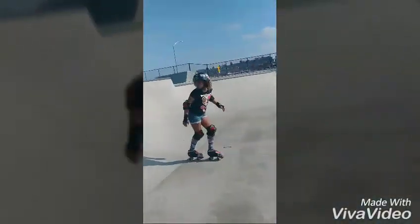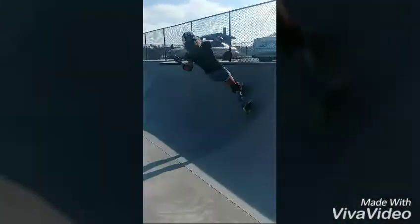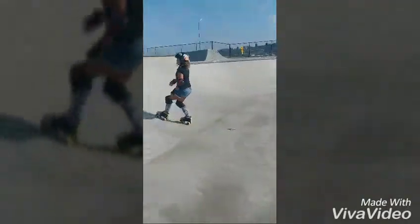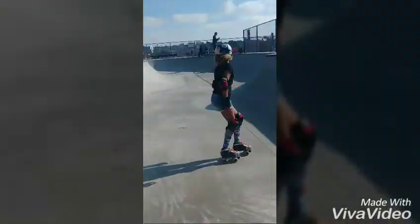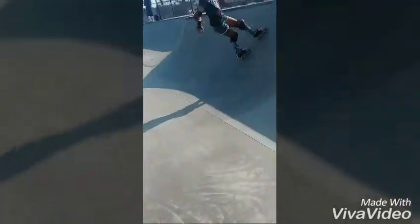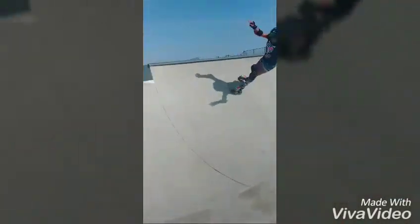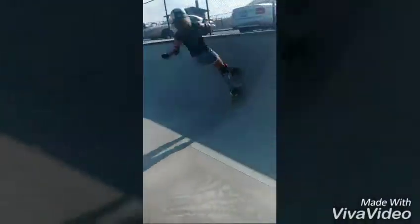Now we're going to practice turns and carves. Start pumping and get used to turning — it's kind of like a jump turn, but you just move your feet instead of jumping. Turn into the transition; it's not really an air. Some people do it sideways, surfer-style.